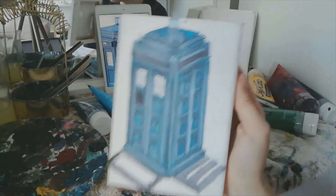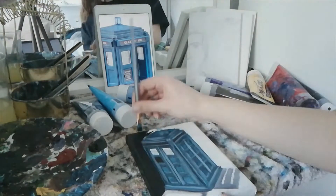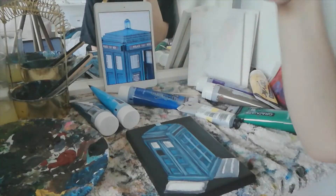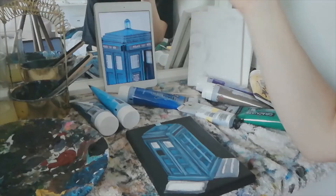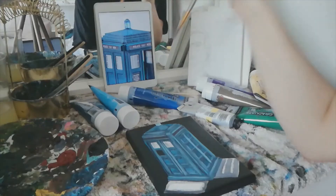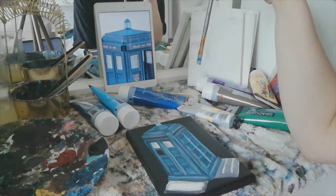Look at that — the power of highlights, people! And that's a black background because it'll make the blue pop. Does anyone notice anything wrong? Any incorrect window situation? It happens to us all, folks.